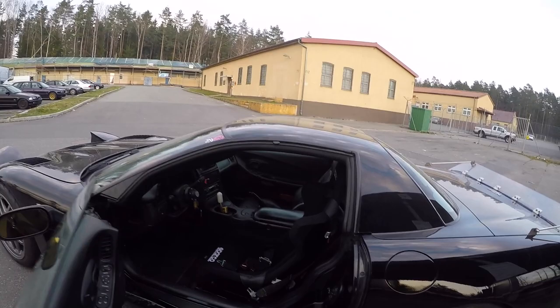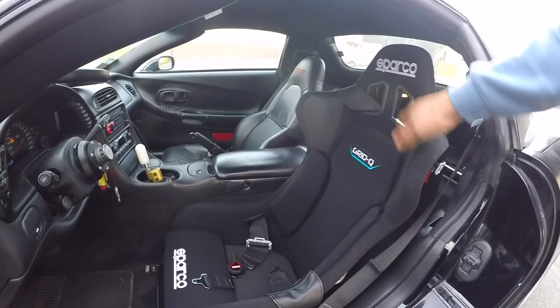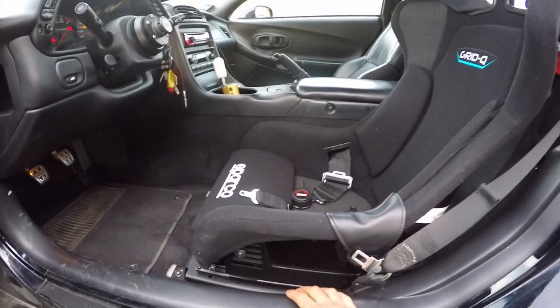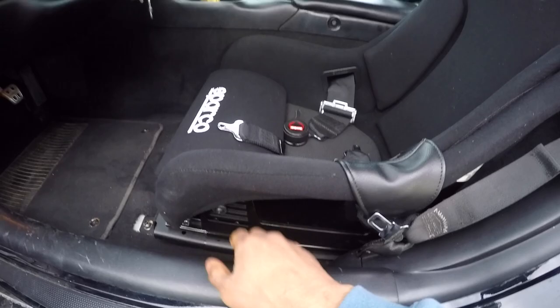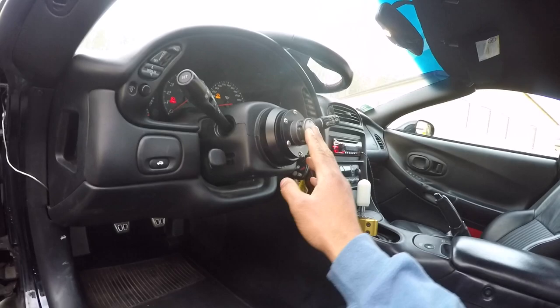Moving on to the interior — the centerpiece is obviously the Sparco Grid Q racing bucket seat, held in by a Mirad Industries low-pro seat mount. I did a video on that. A lot of you will have questions on where I got this stuff, so please check out my other videos first because I did install videos that give you links, who made it, where I got it, and how to install it. I have a quick release hub — this is an NRG hub with an NRG 2.5 quick release.